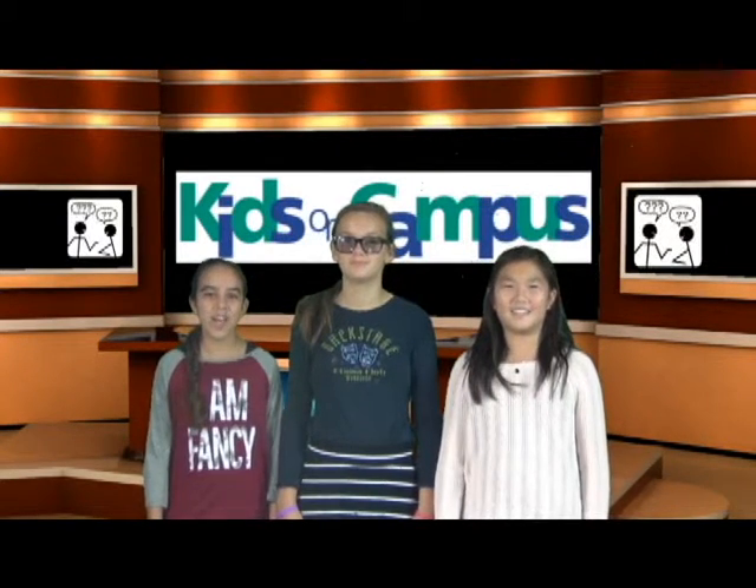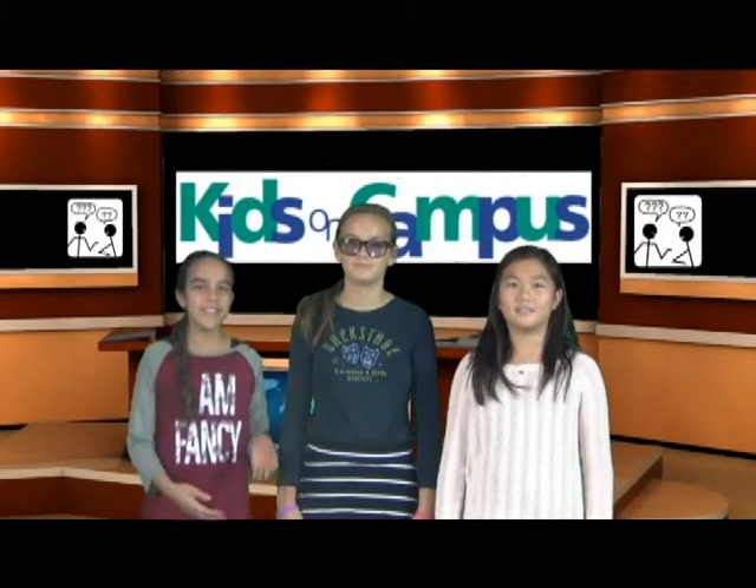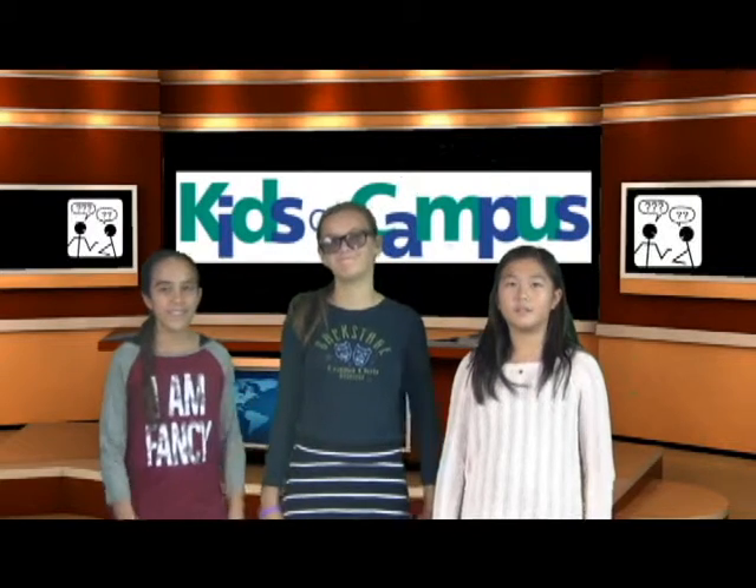Hi, and welcome to Kids on Campus. This week's special guest is Caroline. What is your favorite place to go? The park.